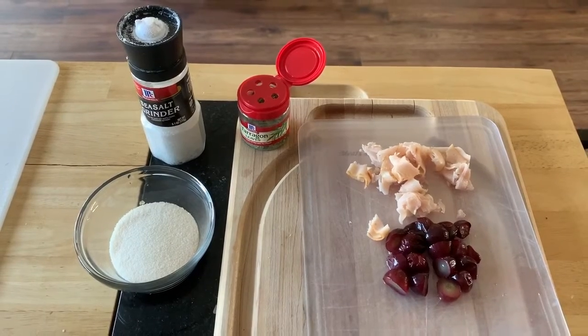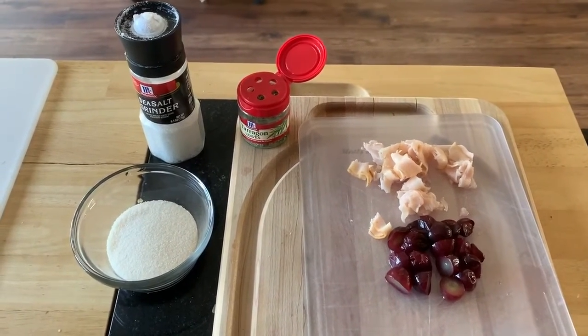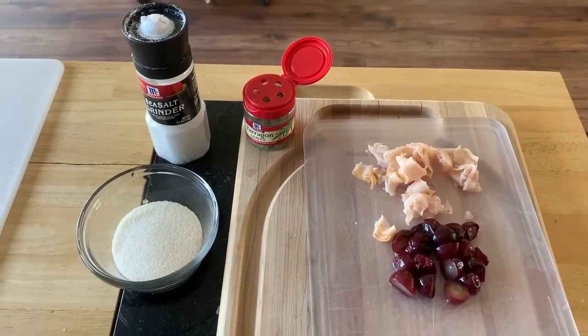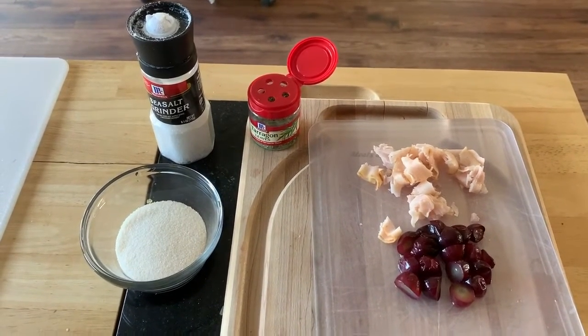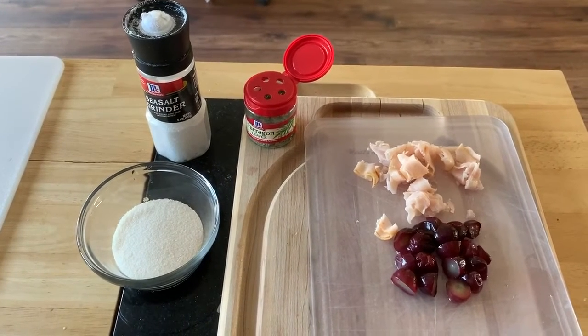For today's recipe — and I will say again, this is absolutely real and something in a cookbook — you need lemon Jell-O, salt, tarragon, sliced up turkey, and some grapes cut in half.